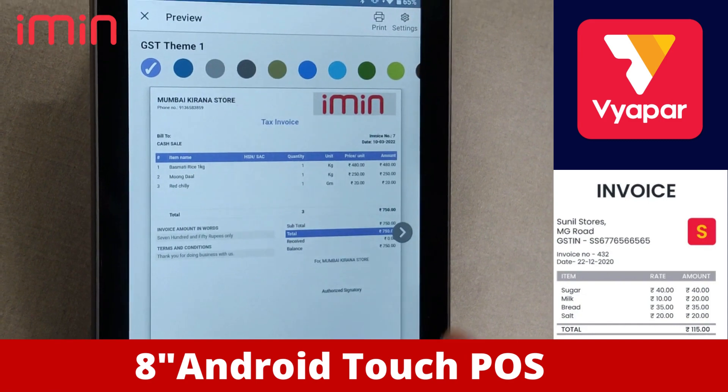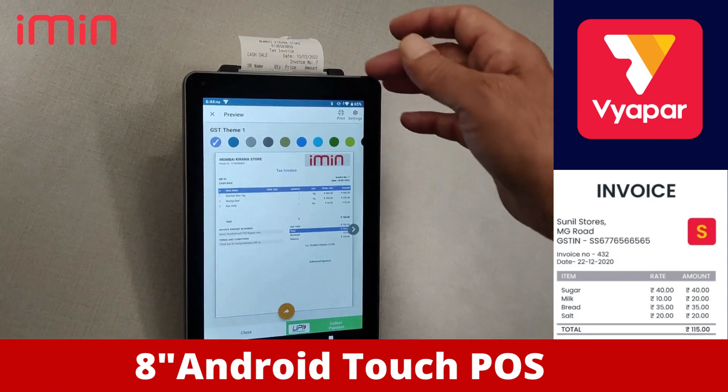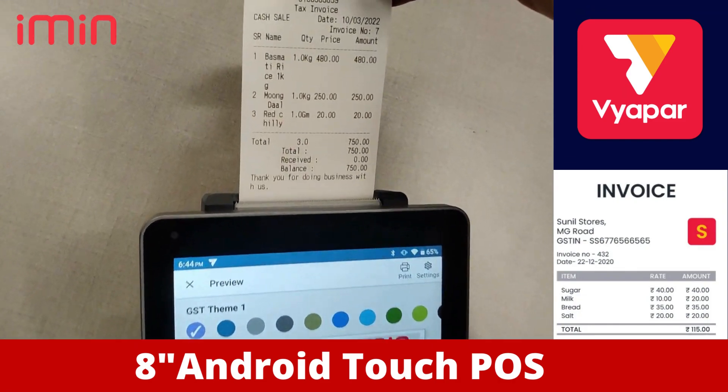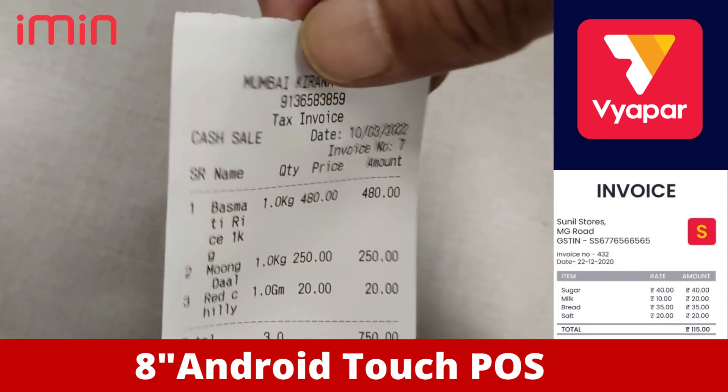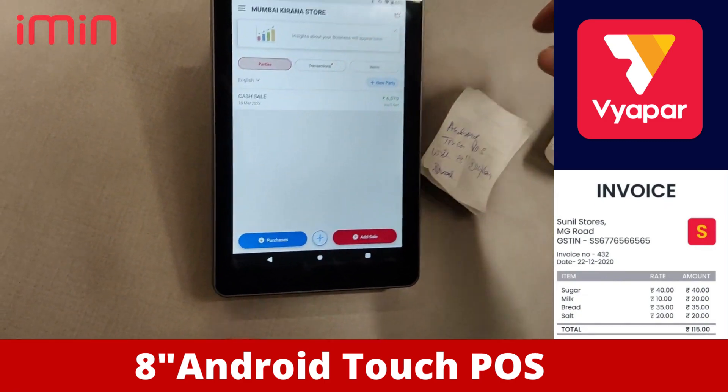Here we make a full bill and now we give a command through our printer. This is how an excellent printout comes out. Ladies and gentlemen, you will see the complete bill has been made — and that is the beauty of the POS system.